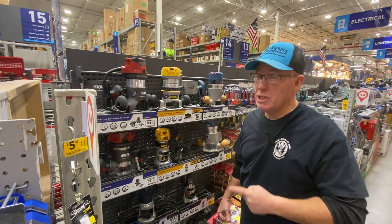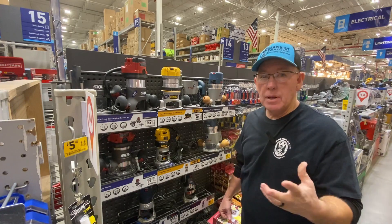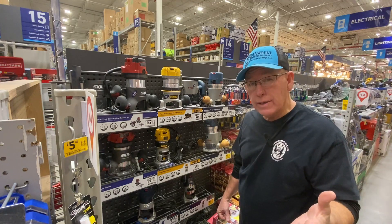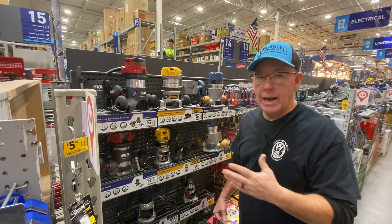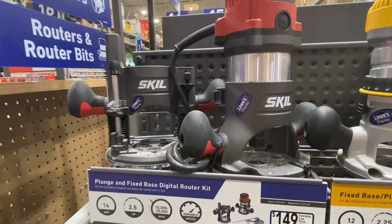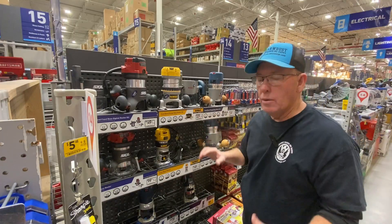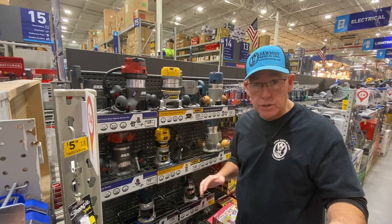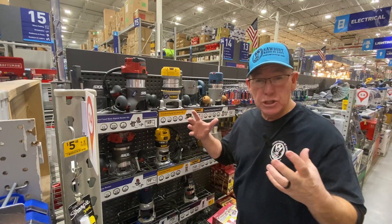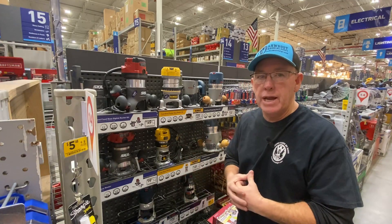First things first — I get this question all the time, and I know Ryan does too: plunge base or fixed base? Plunge base has its purposes, but for freehand carving signs, I don't want a plunge base. This is a plunge base, this is a fixed base. All three of these come with both. If it's up to me, I would go fixed base only — that works so much better for freehand routing signs. The plunge base is just too big, too bulky; it does too many things you just don't need when it comes to freehand routing.